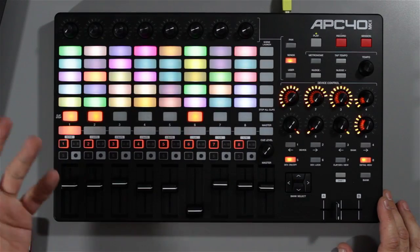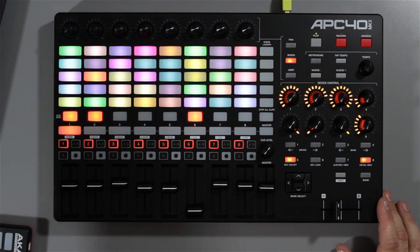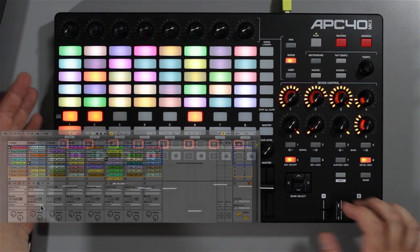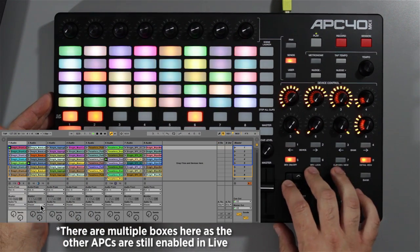In terms of upgrades, you've got the RGB colour pads now, whereas the previous ones had red, green, amber and off. This now can basically have any clip assigned to any colour that you want. Very simply, very straightforward.